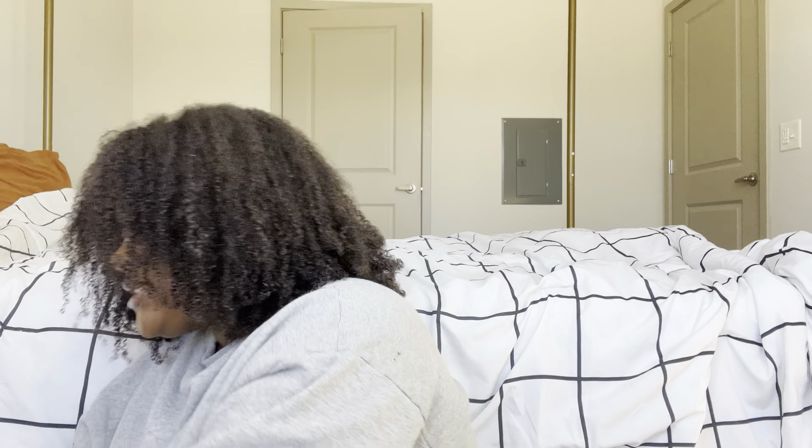This is a hundred percent human hair, if I didn't already tell you guys that. I just can't believe this hair is this good. I took a risk because there were only like two reviews when I bought it, but I figured if I don't like it, I can just return it — which is what I love about Amazon hair.